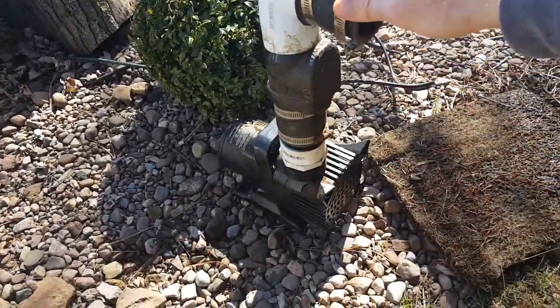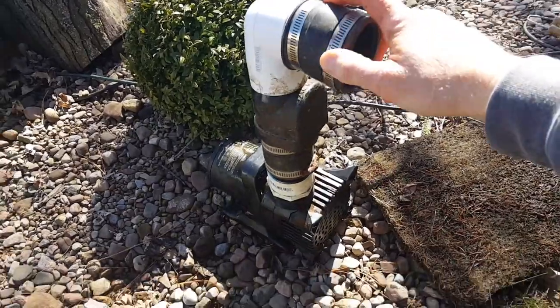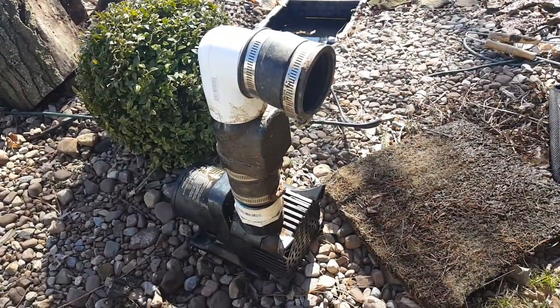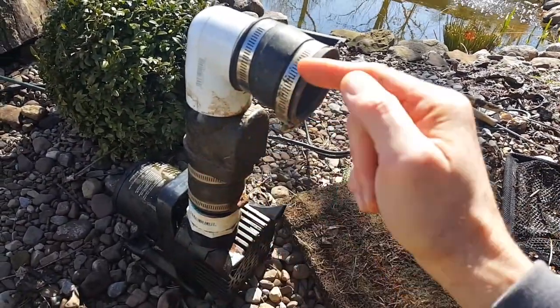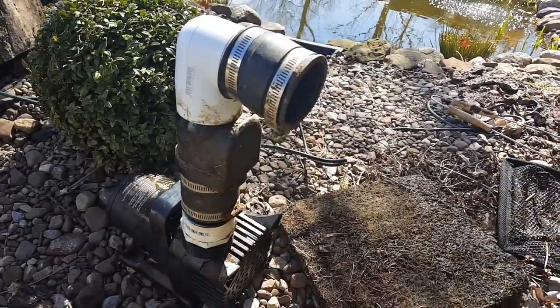Alright, so I've cleaned out my impeller and my first line of defense — my little screen there — and put it back together. I've added my check valve. If you don't have a check valve on your system, it's really important to have one. That's what this thing is here. Inside there's a little flap and it doesn't let the water flow back down into the pump — it only lets the water flow one way, and that's to your waterfall.